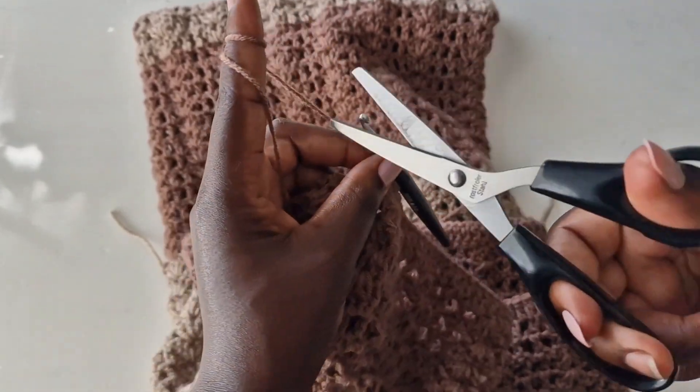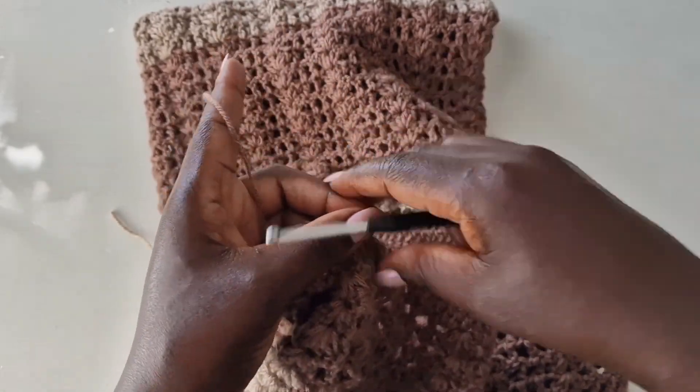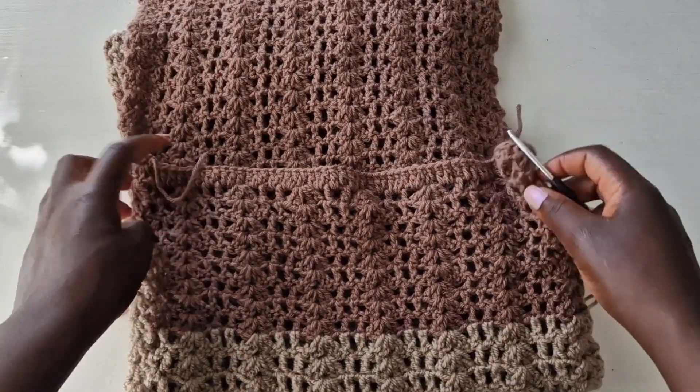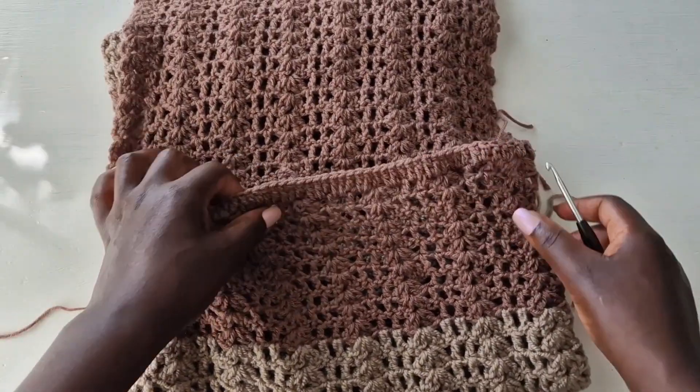Continue working double crochets until the end, slip stitch, and cut off the yarn. This is how our back looks.